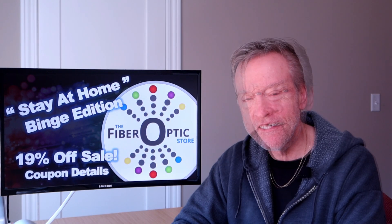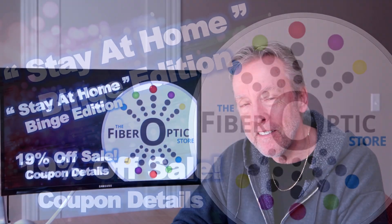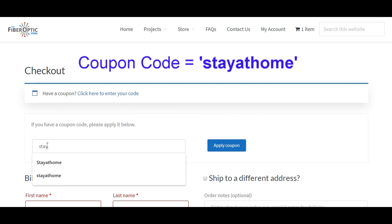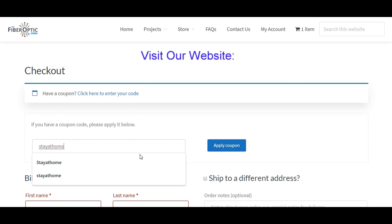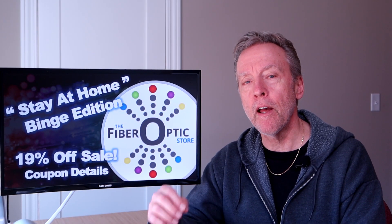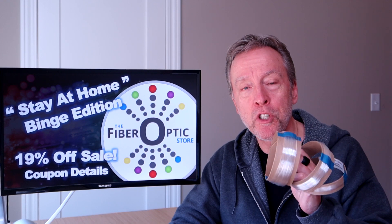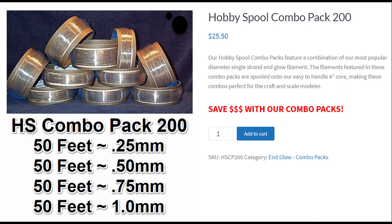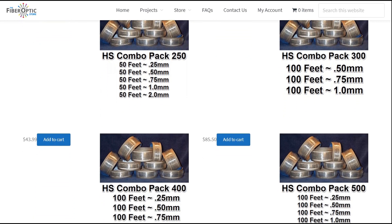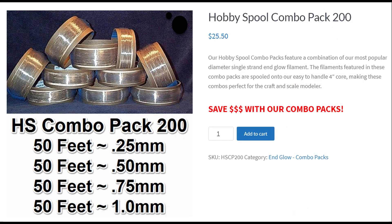For those of you looking to pick up some fiber optic filament, we're offering a very special 19% off discount. To receive your discount, apply the coupon code STAYATHOME during checkout in your shopping cart — it's all one word and is not case sensitive. Additional details are in the description below and on our website. What makes this discount extra special is that it applies to your entire order, including the already-discounted hobby or project spool combo packs. We bundle together various combinations of different diameter filaments, offer them at different length options, and apply a special combo pack price discount. We'll include a direct link in the description below.